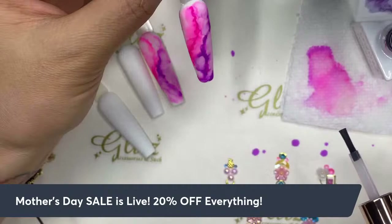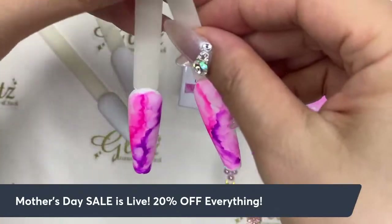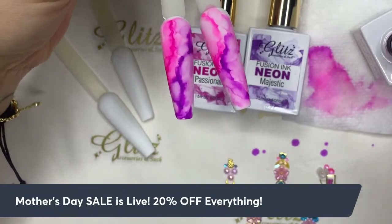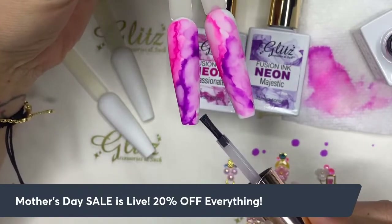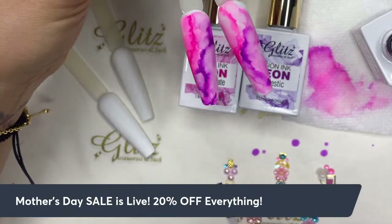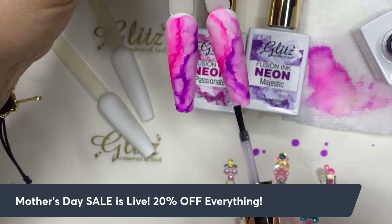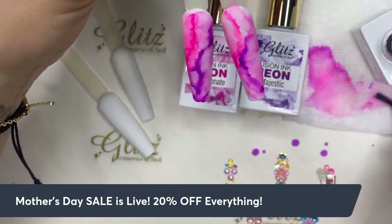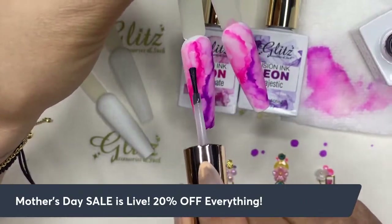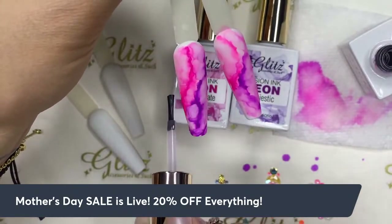The product we're using is our Glitz fusioning — those are the two colors, Passionate neon and Majestic neon. You can make the veining lighter or darker however you prefer. Not bad at all — I'm trying to copy the look but it's not going to be exactly the same; it has its own character.